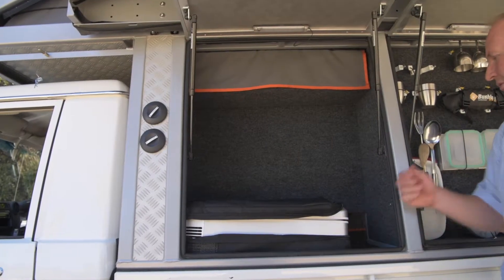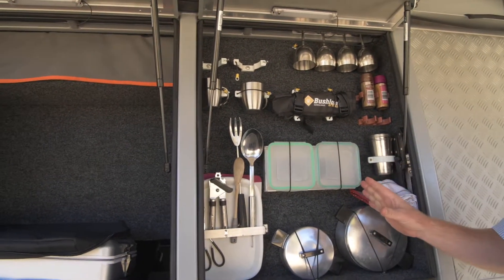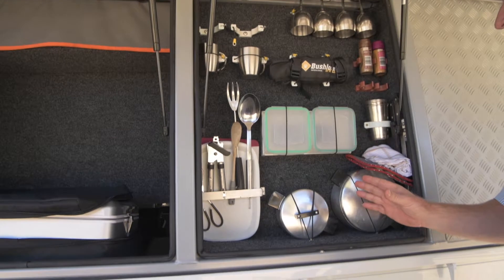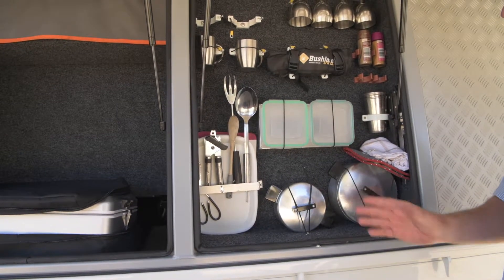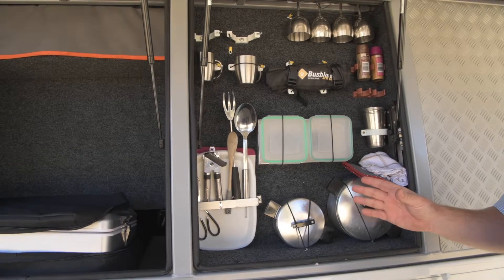You've got a kitchen off the side with LED lighting, so it's easy to use at night. The kitchen comes with pretty much everything — all your cutlery, wine glasses, mugs, small pots, and in the back of the vehicle there's an additional bigger cast iron pot.